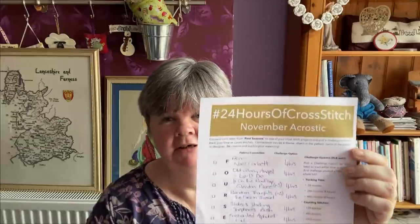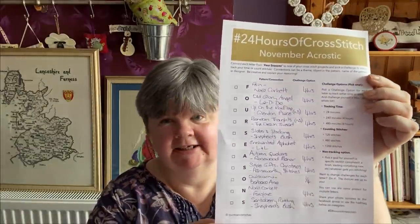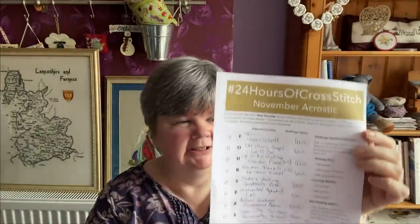Those are my WIPs. My next video will already be in November, so I thought I'd talk about what I'm going to stitch on in November. Again using the 24 Hours of Cross Stitch acrostic challenge - next month the theme is Four Seasons, so I've picked designs to go with the letters in Four Seasons. I always put a four-hour challenge on each piece, but as you've seen, if I'm enjoying stitching it I'll do a bit more than four hours. If I'm not enjoying it, I know I only need to do four hours.